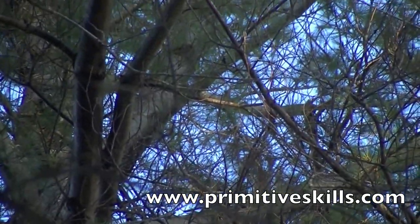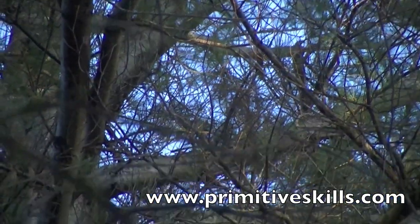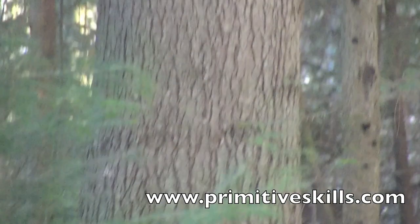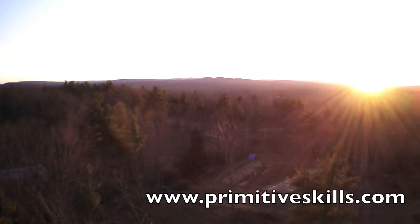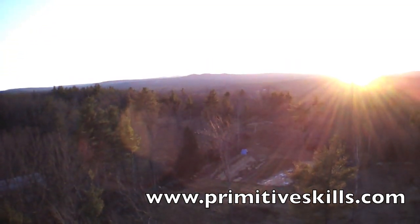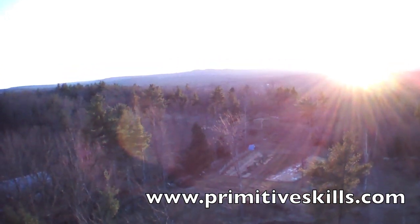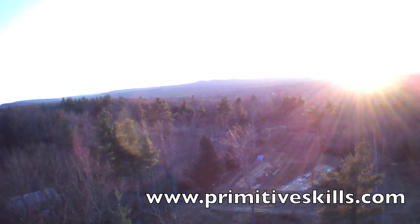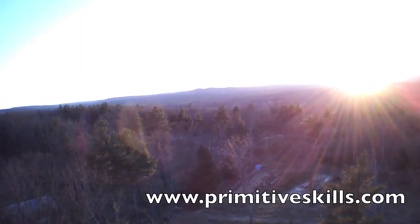The bark of young trees and new growth is smooth and thin. Bark on older trees is from one and a half to two inches thick, very dark, and divided into broad flat ridges by shallow fissures. In older trees, limb lean is also an indicator of north or south. The limbs on the south side of a white pine tree enjoy all the sunlight they need and often grow on a more horizontal plane, whereas the limbs on the north side tend to grow at a more upward angle, attempting to get out of the tree's own shadow.